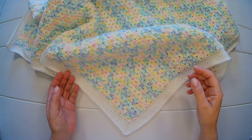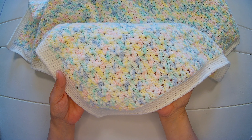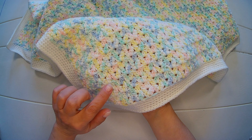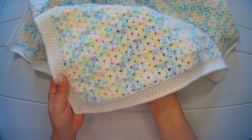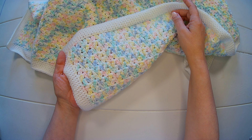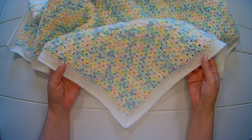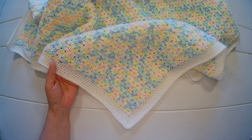Hello everyone! In today's video we are going to make this baby blanket. We are going to use the cluster V crochet stitch. It's very easy to make, ideal for beginners, and is reversible. I will leave you all the measurements and the materials I use in the description box below. So let's get started.